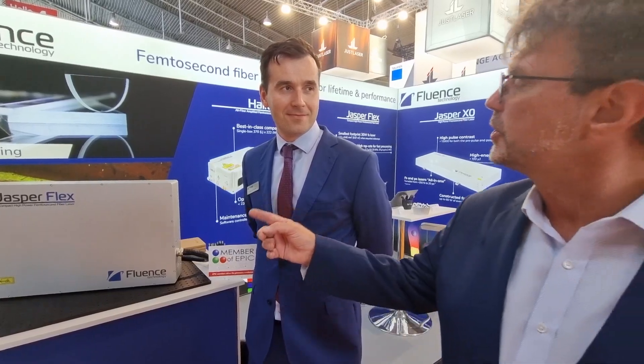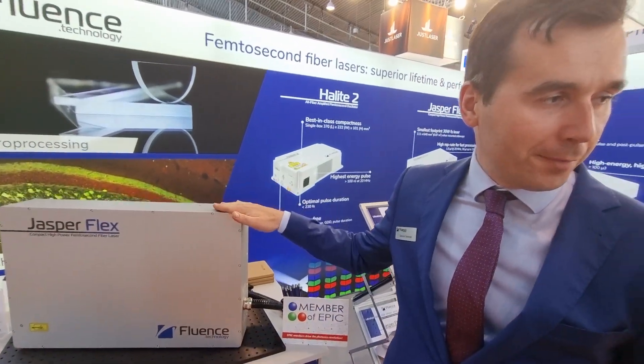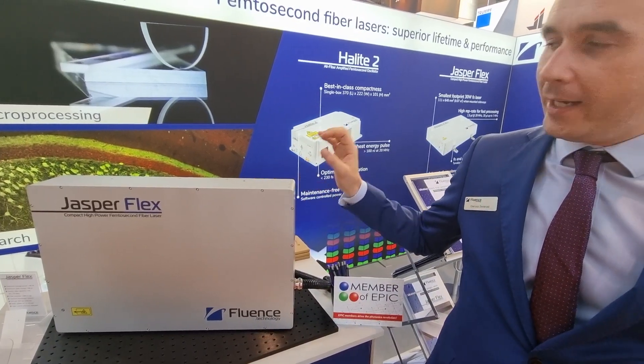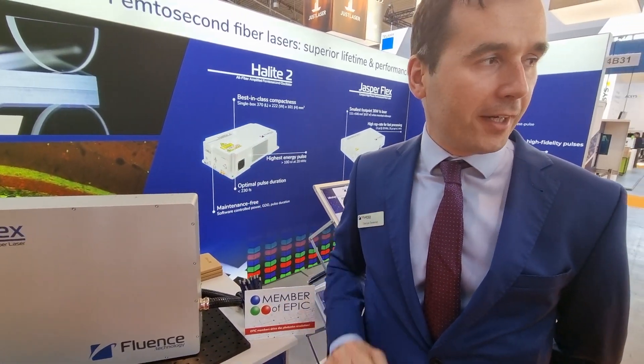Today we're visiting EPIC member Fluence Technology, who has an amazing laser system here — the Jasperflex. Is this all fiber? It is, yes indeed. It is all fiber, including the oscillator, pre-amplifier, and amplifier stage. The only free-space component is the compressor at the very end, but what it really provides is unique stability, reliability, and long lifetime.